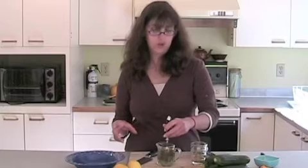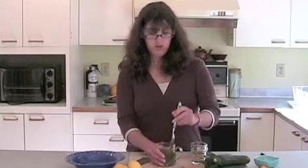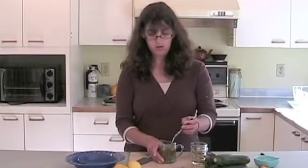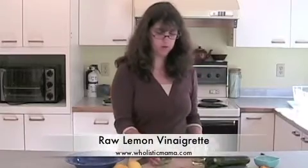You can put it in a mason jar or a little jar and mix it all up — it goes really nicely. You can store that in your fridge for about a week and have it on hand to make salad, or to make some basic noodles with lemon juice and oil on it.